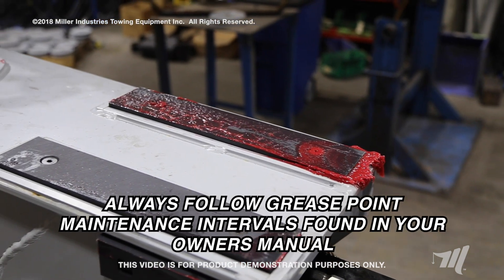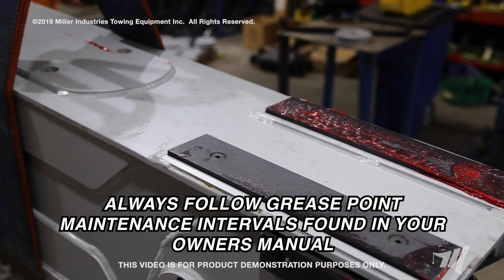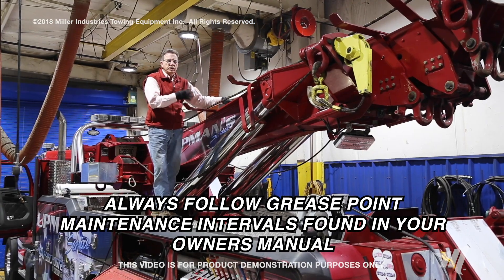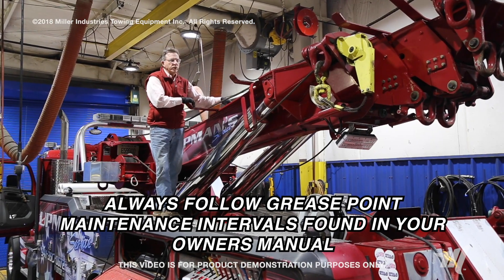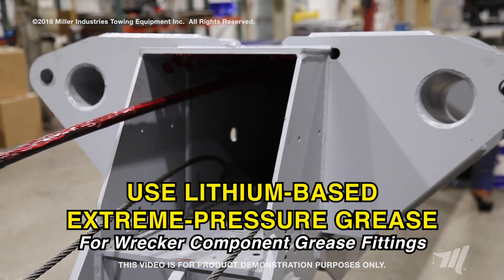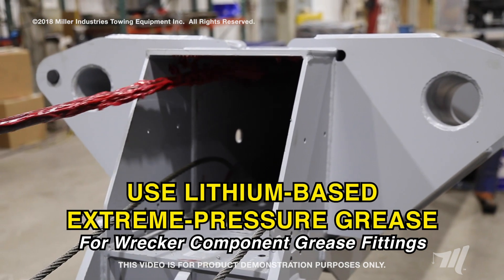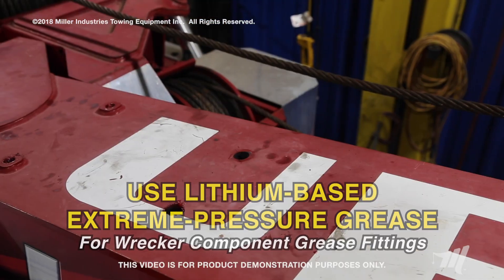So what we're going to talk about today is how to properly lubricate the wear pads, so that at least once a month you're up here taking these four grease points and properly lubricating them. As long as it's an EP — extreme pressure — lubricant, we don't really care what brand it is, but EP is very critical because these wear pads do see extreme pressure.